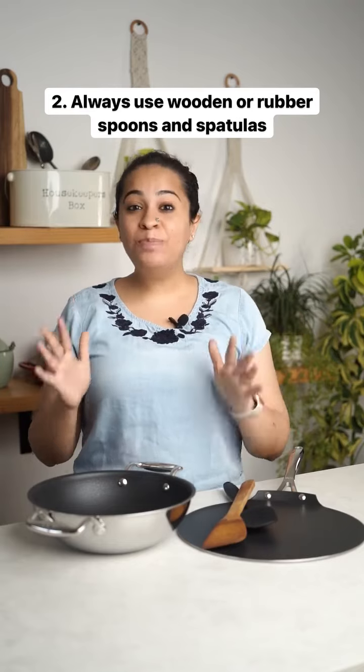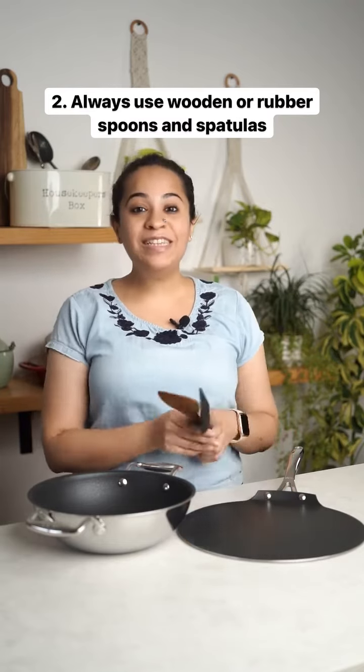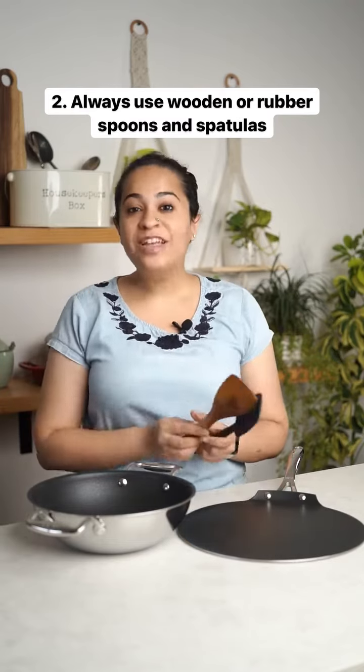Never use metal ladles or spoons on your non-stick cookware. Always stick to silicone or wood, which are gentler and will not erode the coating on top.